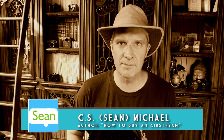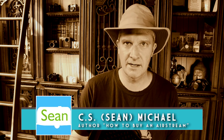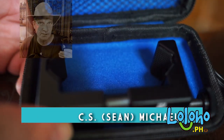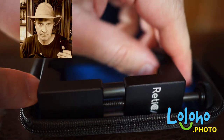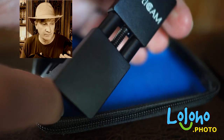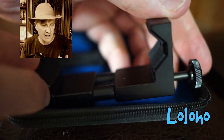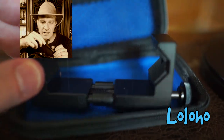Hey guys, today we're taking a look at something called the Reticam. What is a Reticam? If you're really serious about using your smartphone as a filmmaking tool or as a camera, then you really need a good tripod mount, and the Reticam is one of the best that I've seen.